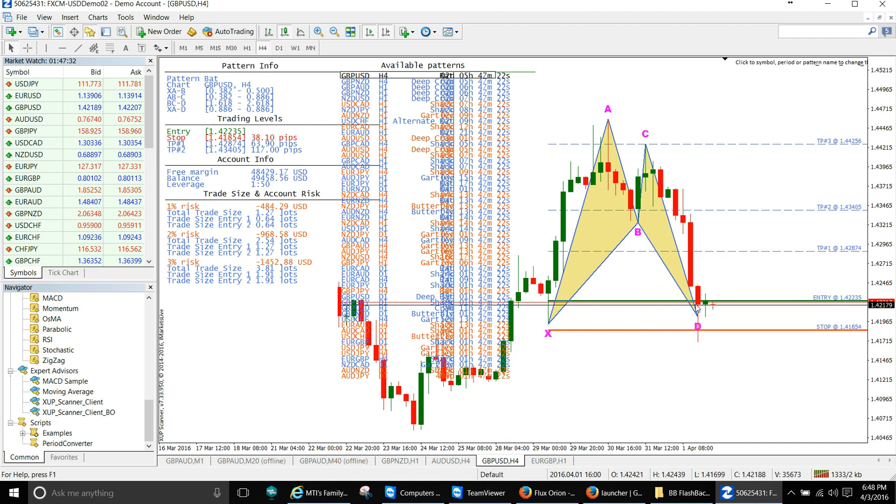We're going to see if this pattern pulls back a little bit more. If it doesn't take out these stops, we're probably going to enter the trade because it's still in the entry zone even though it pulled out. It hit this support level and broke through.